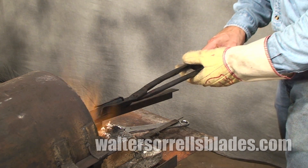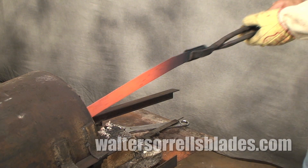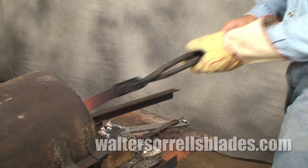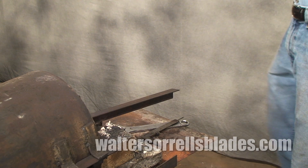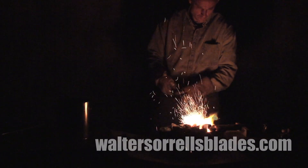There are a number of heat treating operations you'll have to go through in order to produce a good knife. Depending on the steel, these will include hardening and tempering, and may include normalizing, annealing, and other operations. Almost all of them can be accomplished with a heat treating oven.